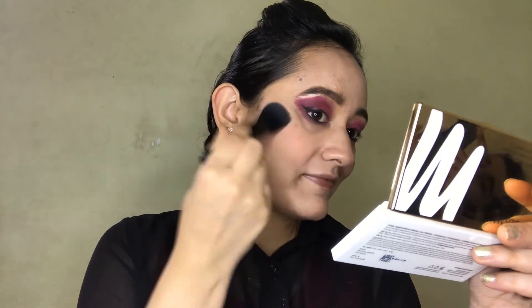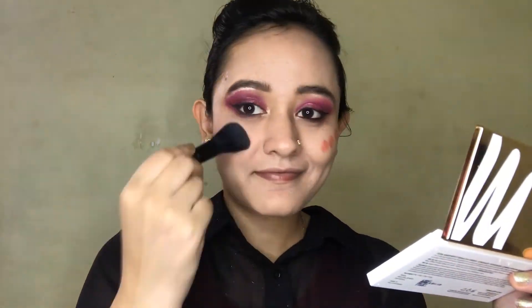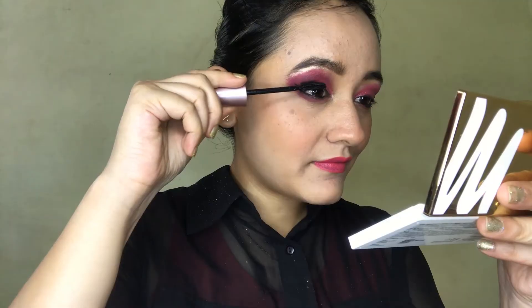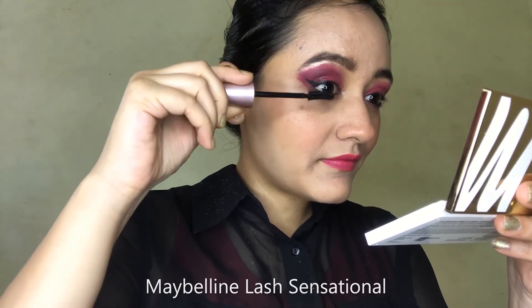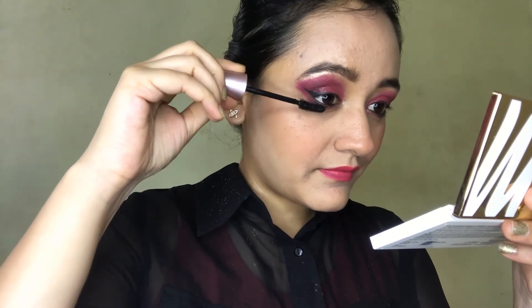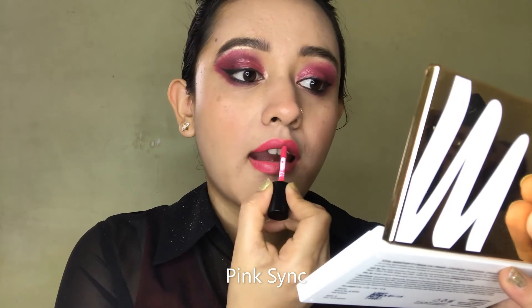I've reviewed some lipstick shades from this collection and this one is my favorite — it gives a natural peachy color to the cheeks. For mascara, I'm using Maybelline Lash Sensational. And I'm going with the same lipstick, Pink Sink, for my lips.